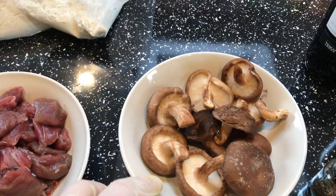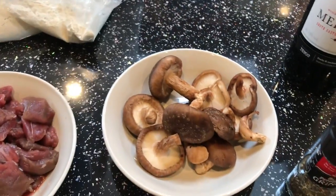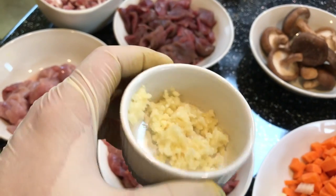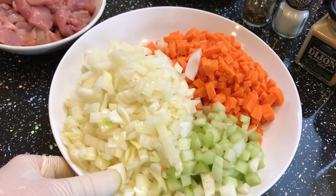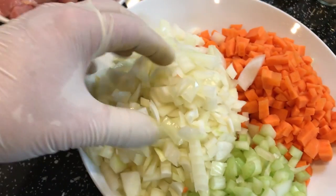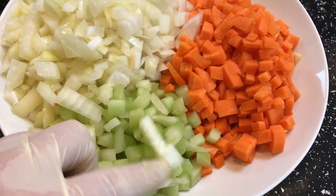We've also got some shiitake mushrooms — you can use any mushrooms you like. Then we've got three cloves of squashed garlic. For aromatic vegetables, which form the base for a lot of sauces, we've got two roughly chopped large onions, three large diced carrots, and two sticks of celery. Salt and pepper as well.